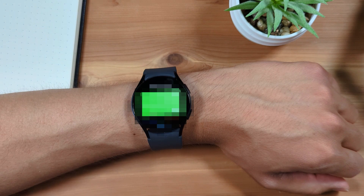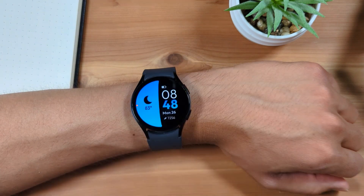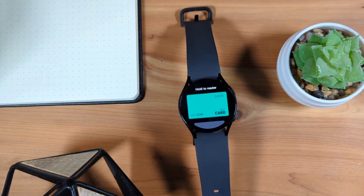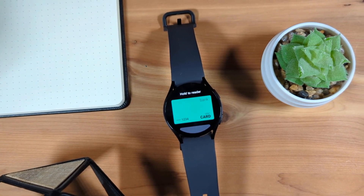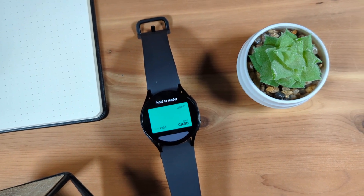You can now use Google Pay on your watch. You'll just need to open the Google Wallet app every time you need to pay with your watch. I use this feature somewhat regularly, and because of that, I've set up a button shortcut to open the Google Wallet app quickly. Here's how to do that.